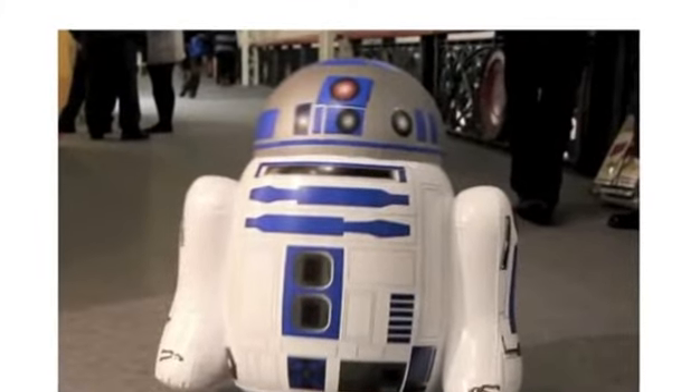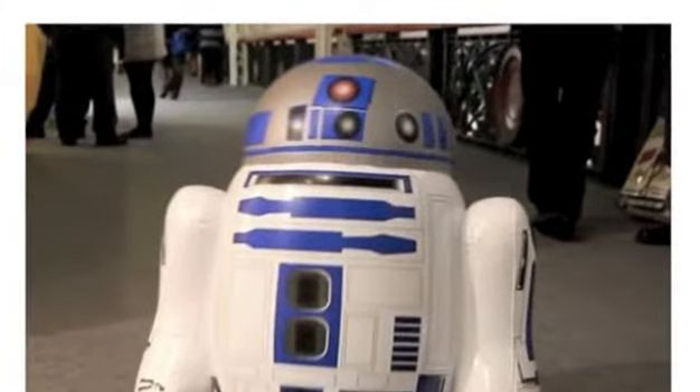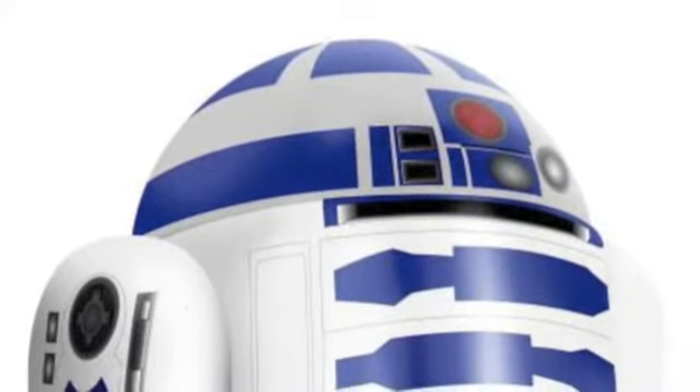I had heard that an R2-D2 Inflatable Robot was going to feature over the weekend, but what I didn't know was that it was remote controlled. Obviously, when I found this out, I just had to give it a go. Luckily, I got there early enough to beat the hordes of eager fans wanting to try.